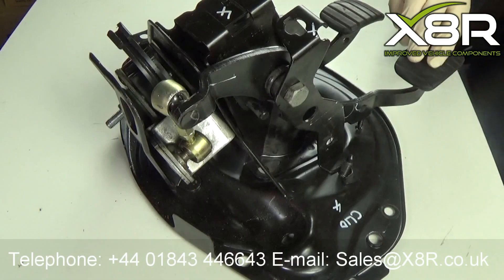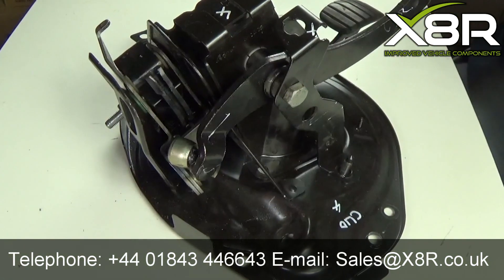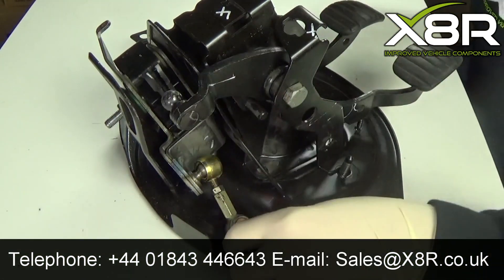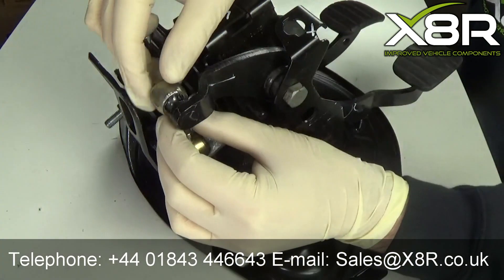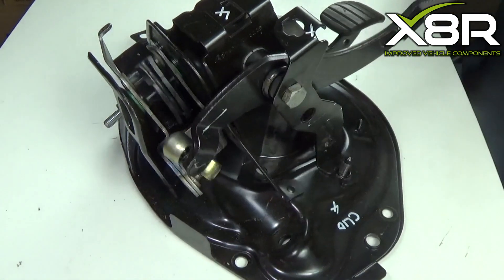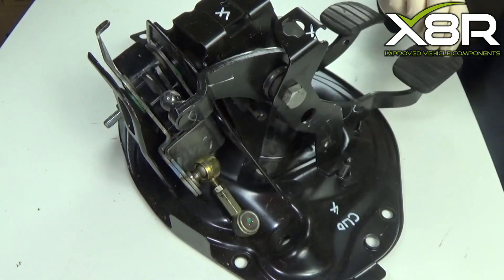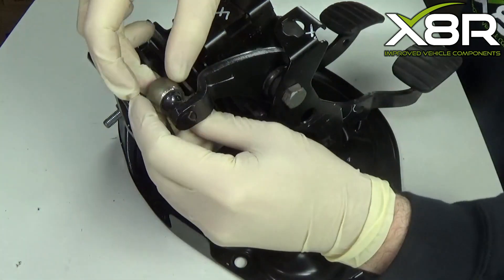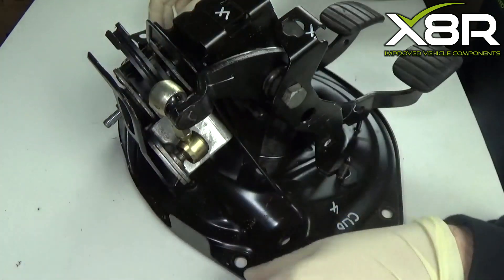Welcome to this X8R video demonstrating how to install our replacement improved design linkage for the clutch pedal mechanism on the Renault Clio and Twingo. You can see here it is very common for the nylon within the ball joints in the original linkage to deteriorate, leading to the linkage popping off. Our improved design part resolves this issue.